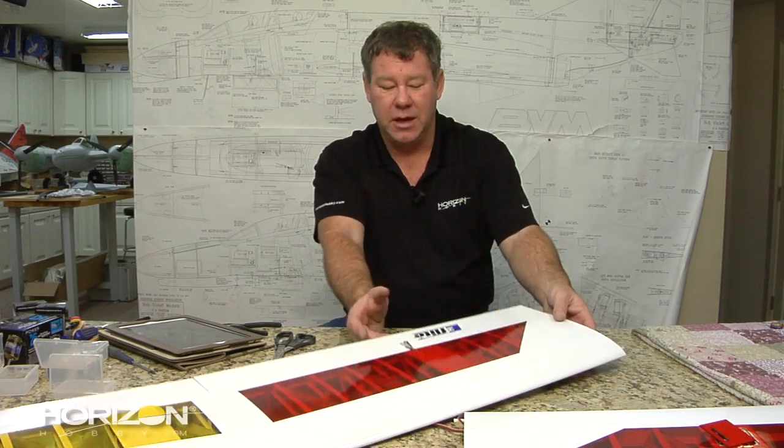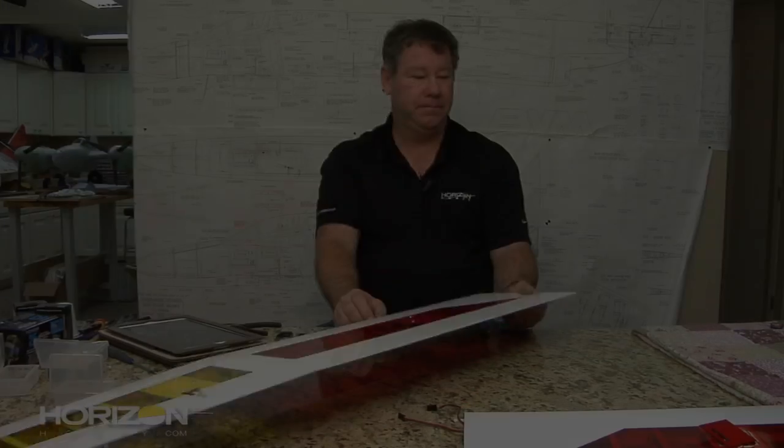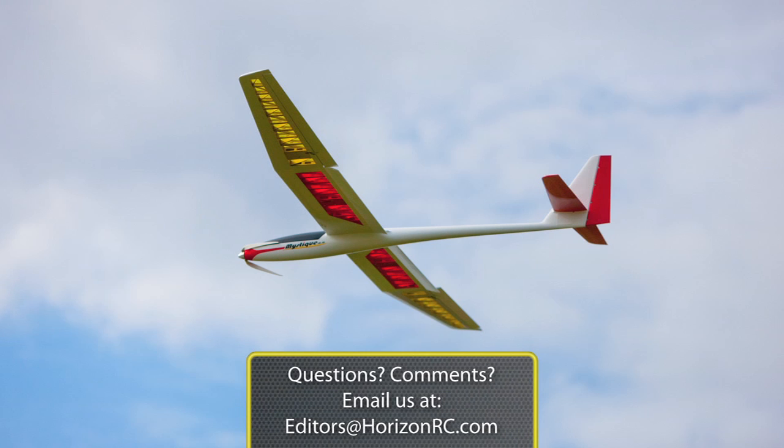With that, that pretty much concludes installing the flap servos in the wing. I'll do the other one at another time — it's done exactly the same as the left — so we can move on to the fuselage. Remember, if you have any questions you can always find me at websiteeditors@horizonrc.com. We'll see you in the shop!